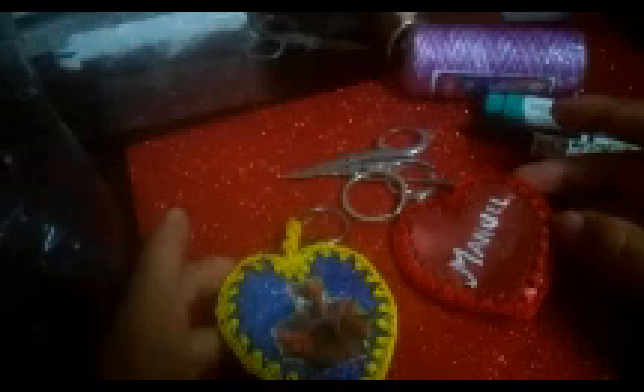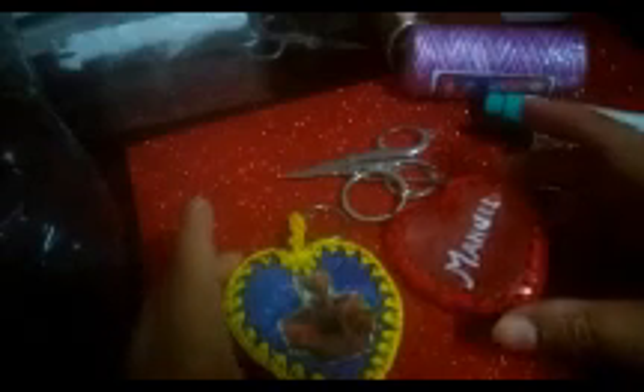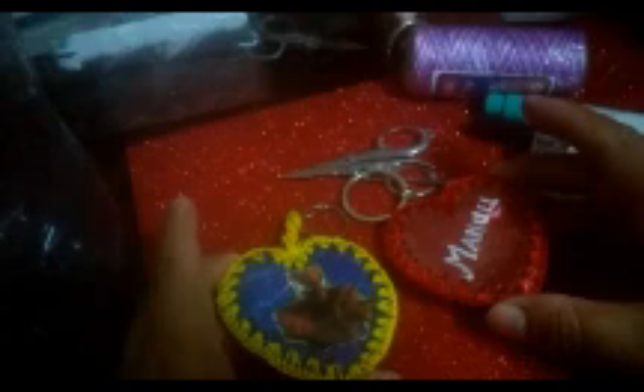Welcome to my channel Noemi Tejedora. Thank God we are with a tutorial video. This time we are going to make lindos llaveros personalizados for this February 14th, San Valentín. I've made here the name of my husband and my name as a gift, and this one is for my little son. I put a Spider-Man sticker on it and on the back I put his name. We're going to make them from plastic bottles, recycled — water or soda bottles — combined with our beloved crochet.